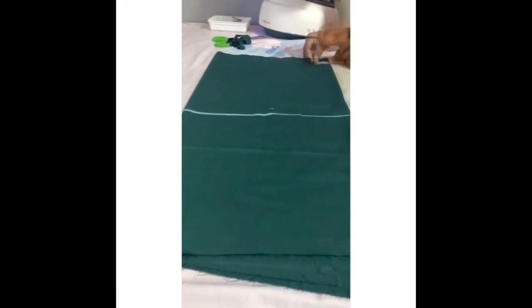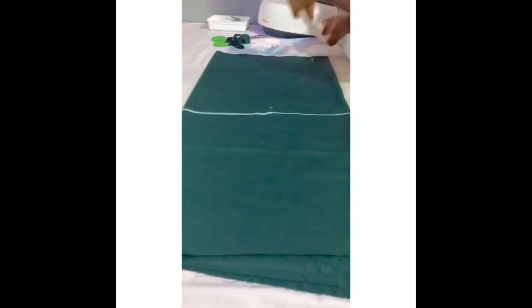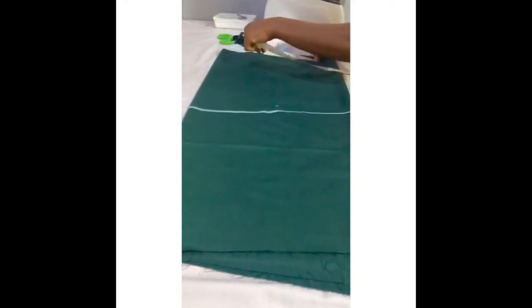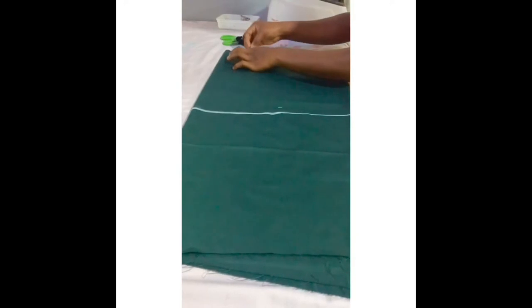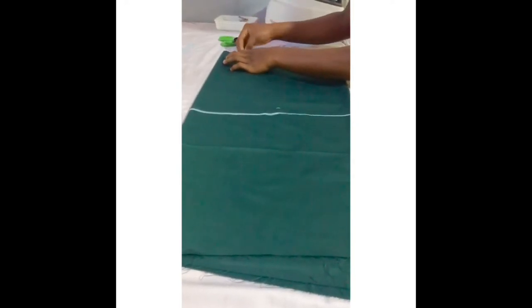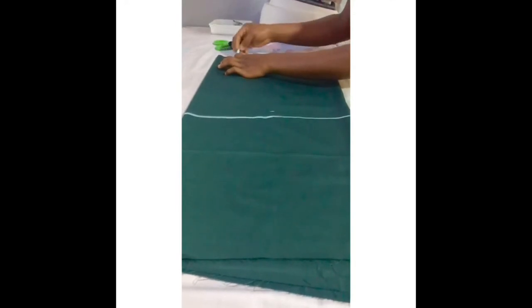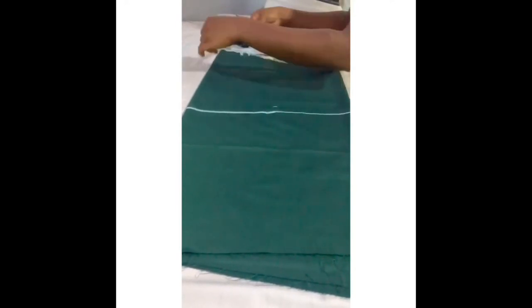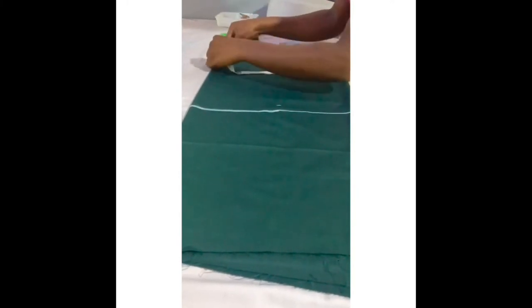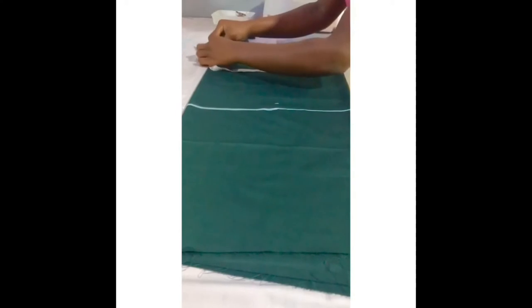The next thing I'll be doing is zip allowance, so that's two inches. Then my off-shoulder measurement, which is 10. After taking my off-shoulder measurements, I'll be taking my armpits measurement, so I'll be using four.